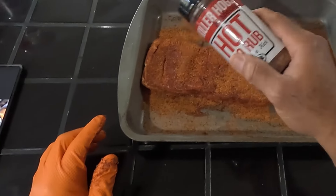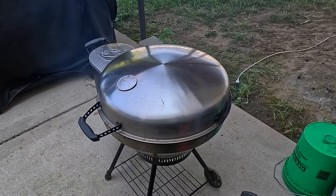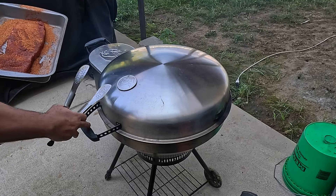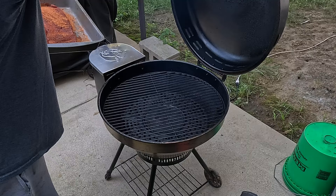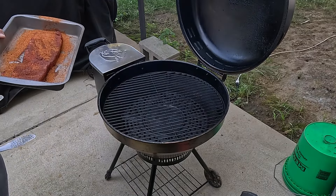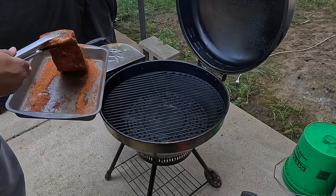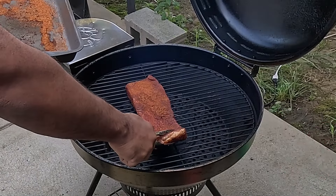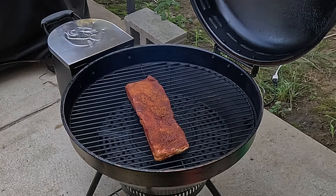I've got the GoPro sitting up on the table — I need to get a taller tripod for it. I apologize for the cicadas, but hopefully we'll be able to zoom in and give you guys a nice close look. We've got our Bullseye set at 225 degrees. Go ahead and give you a close-up look at this.